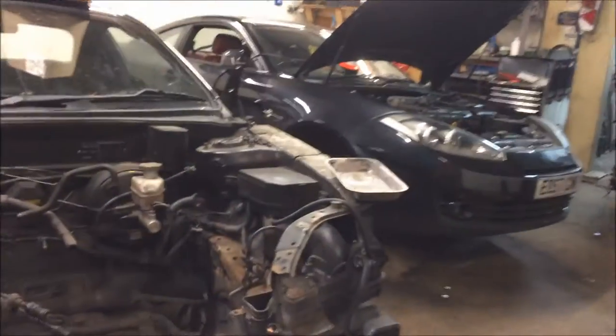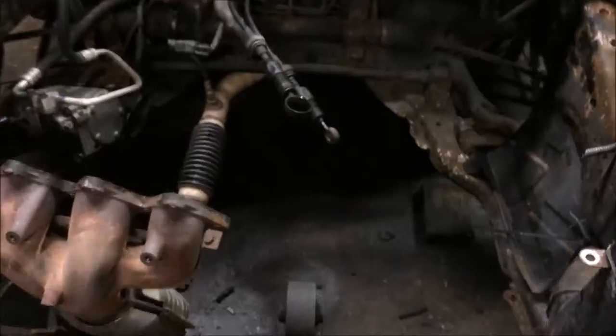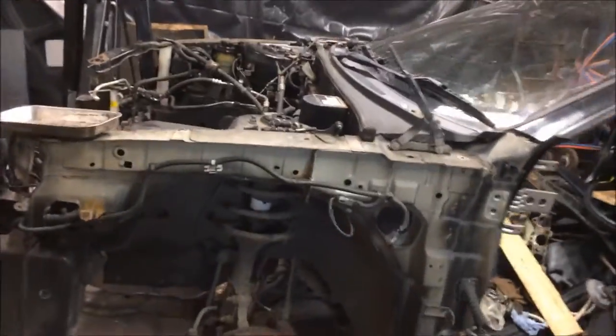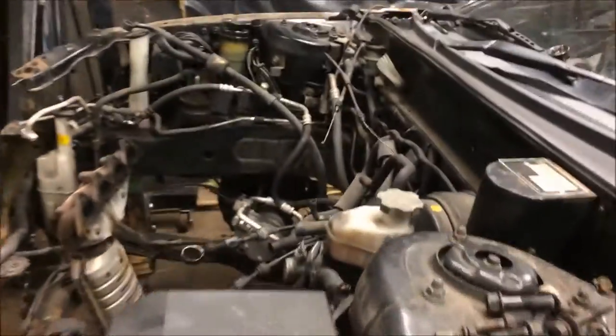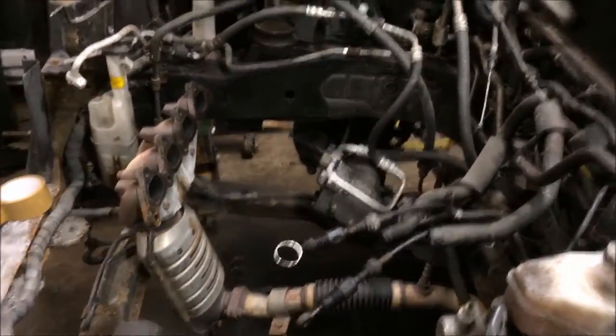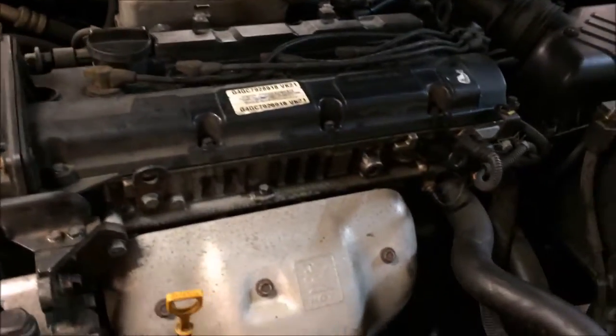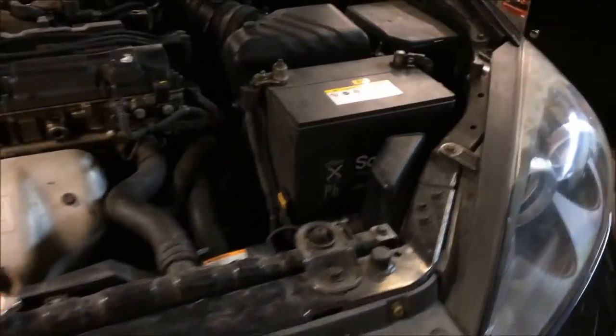I just thought I'd do an update video again. This is one of the old coupes for stripping. I've took the engine box out of it — that's been sold — a VVT one. One of these have been sold. This one was quite good, so I bought this one.